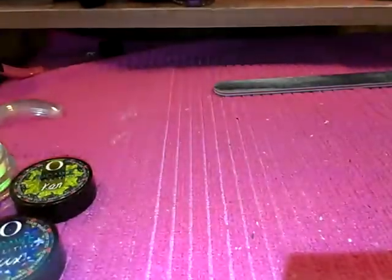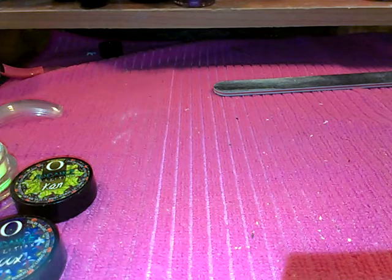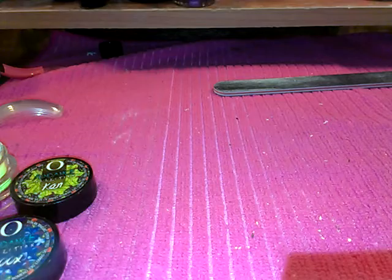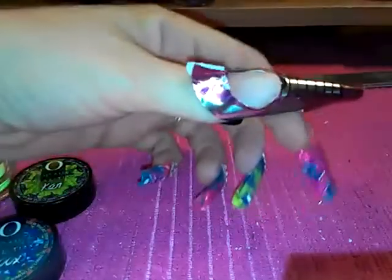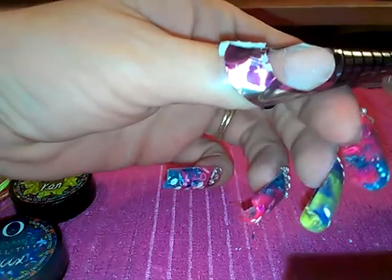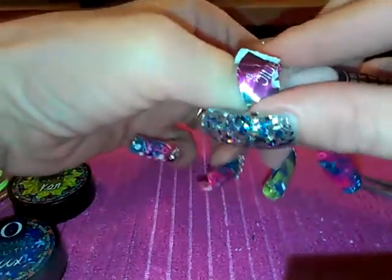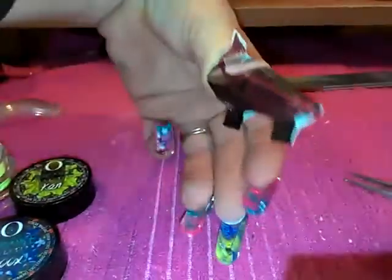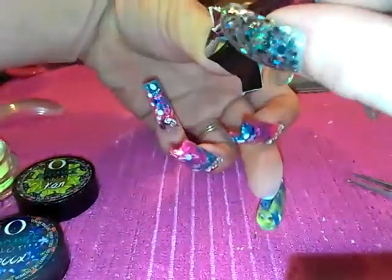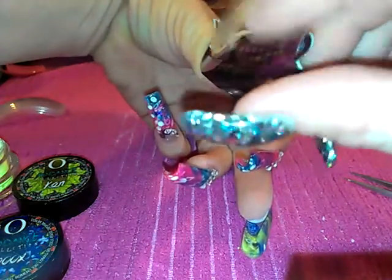I'm gonna loosen this up. Here we go — I'm just gonna stick this in and push out this side over here, adjust it a little bit, and here goes the front of it. I'm gonna pinch and squeeze that a little bit.